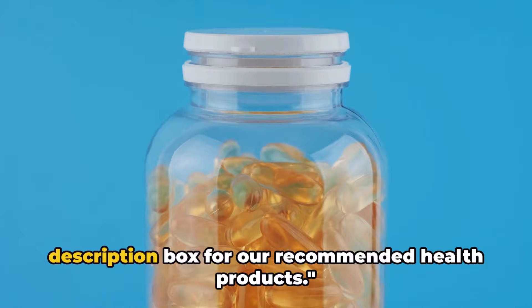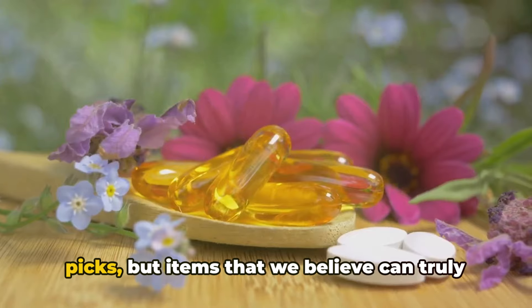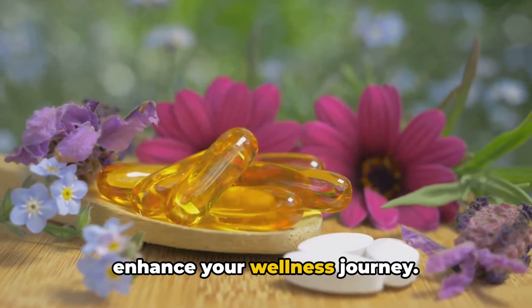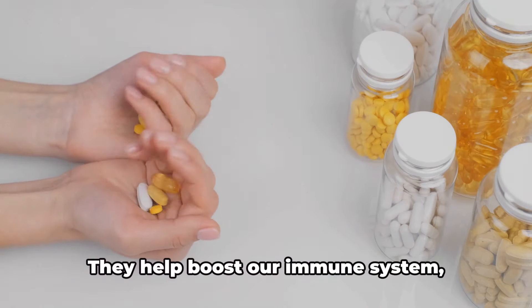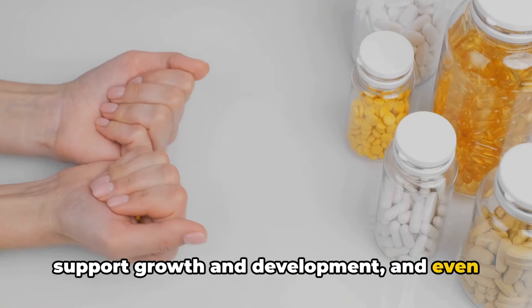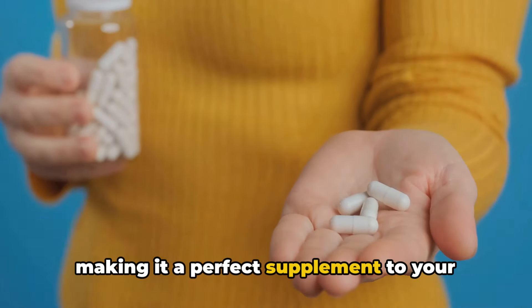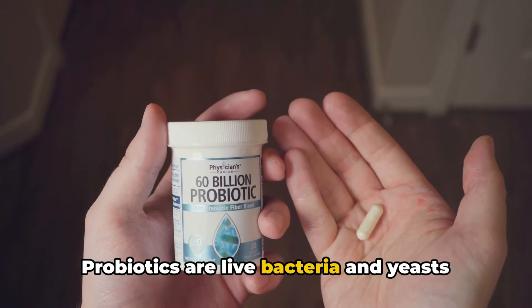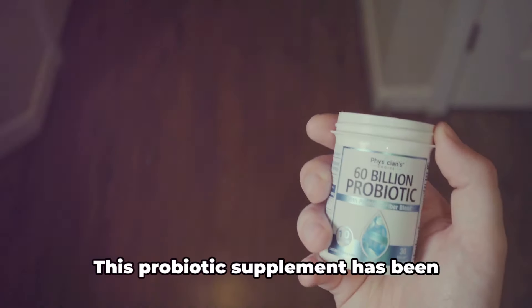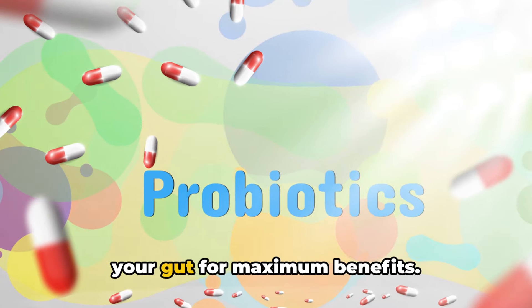Before we wrap up, be sure to check the description box for our recommended health products. They're not just arbitrary picks, but items that we believe can truly enhance your wellness journey. First on the list is a fantastic multivitamin — packed with all the necessary nutrients your body craves, making it a perfect supplement to your balanced diet. Next, we have a top-notch probiotic supplement. Probiotics are live bacteria and yeasts beneficial for your gut — they can improve digestive health, boost immunity, and may even help with weight loss. This probiotic supplement has been carefully formulated to deliver the right strains of bacteria to your gut for maximum benefits.